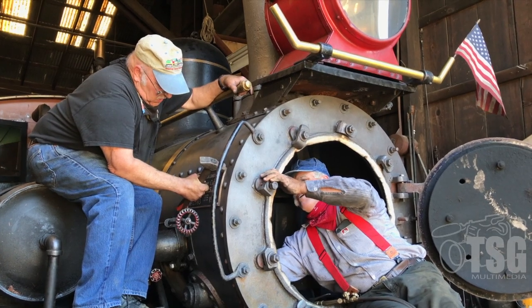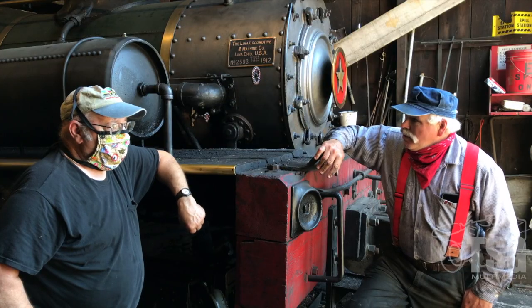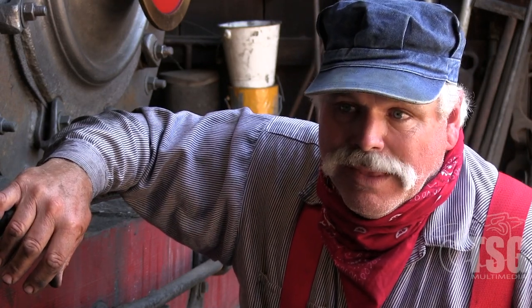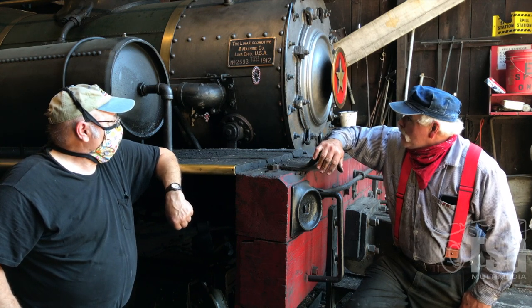In the time it took to get these plates made, Mrs. Clark passed away. But I had promised her this, and so I am fulfilling that promise. It's a promise kept. The Dixiana now has a builder's plate from the original Lima drawings that we have. And from this day forward, people can look at it and say, yeah — it's a Lima locomotive number 2593, built 1912.